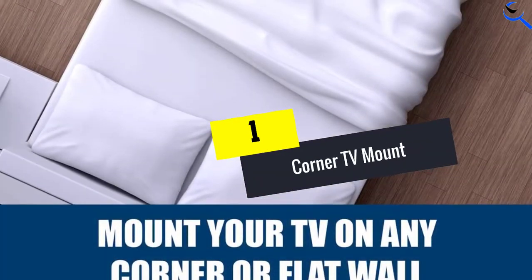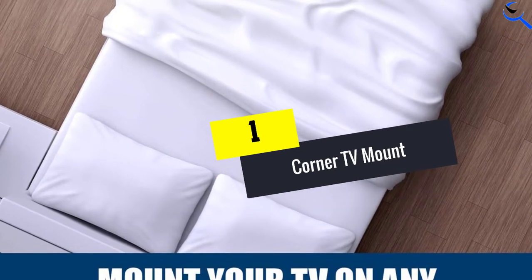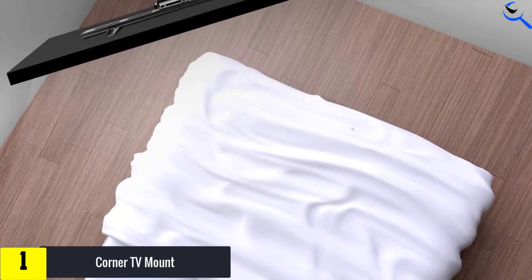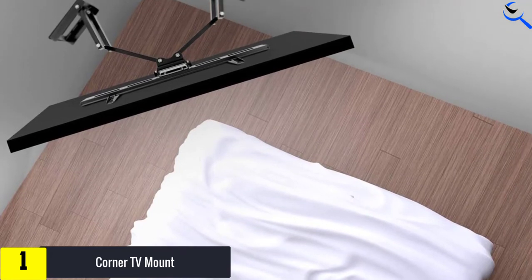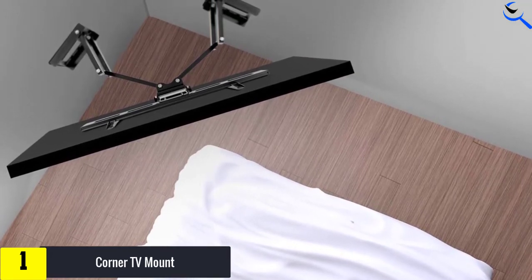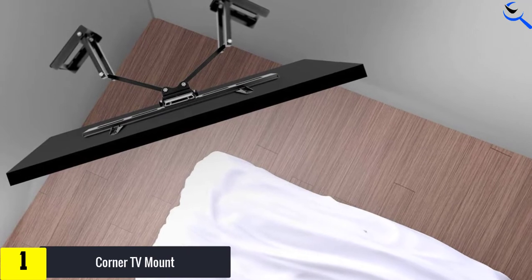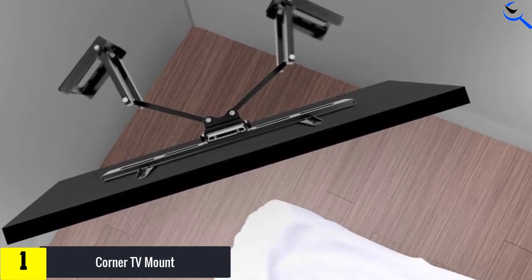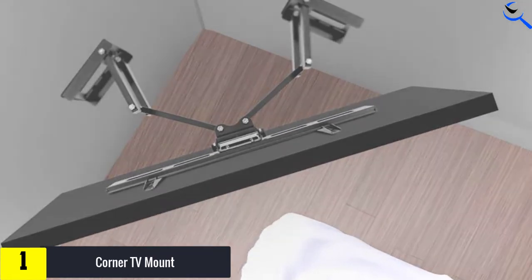And finally at number 1, we have the Corner TV Mount by Mount-It. This is a universal TV mount compatible with many brands of TVs as long as they are in the size between 37 to 63 inches. Its maximum weight capacity is 132 pounds, so make sure you measure your TV before buying to avoid any errors.